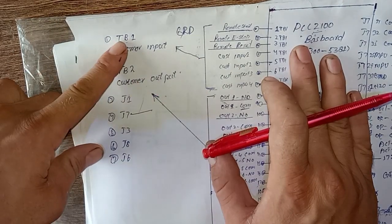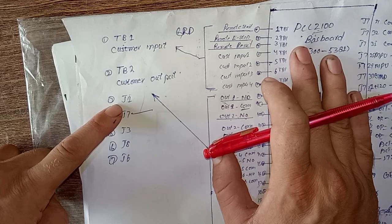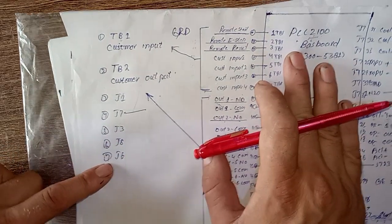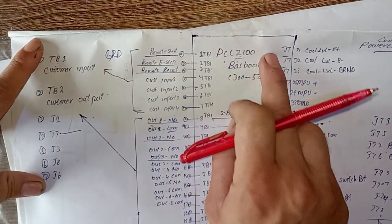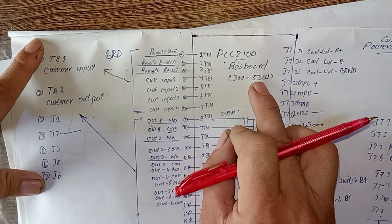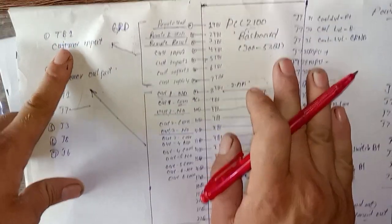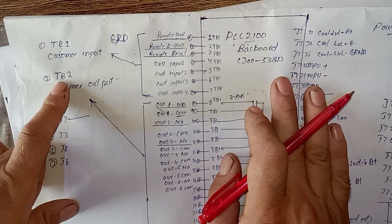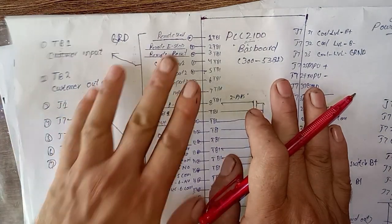This is part number one, which covers TB1 customer input, TB2 customer output, and also J1, J7, J3, J8, and J6 connectors. These are all the connectors of the Cummins PCC 2100 series baseboard, which has part number C35381. Today we will explain TB1 customer input connections, TB2 customer output connections, and also the J7 connector pin-out.